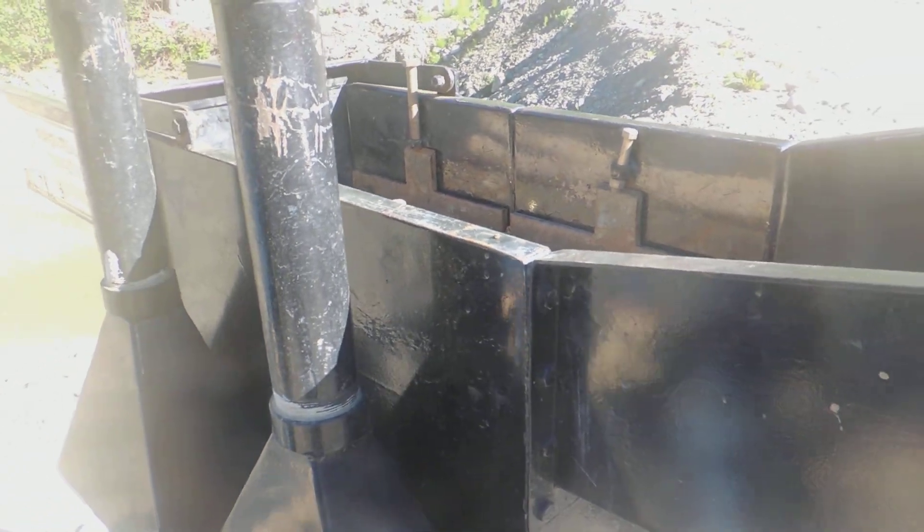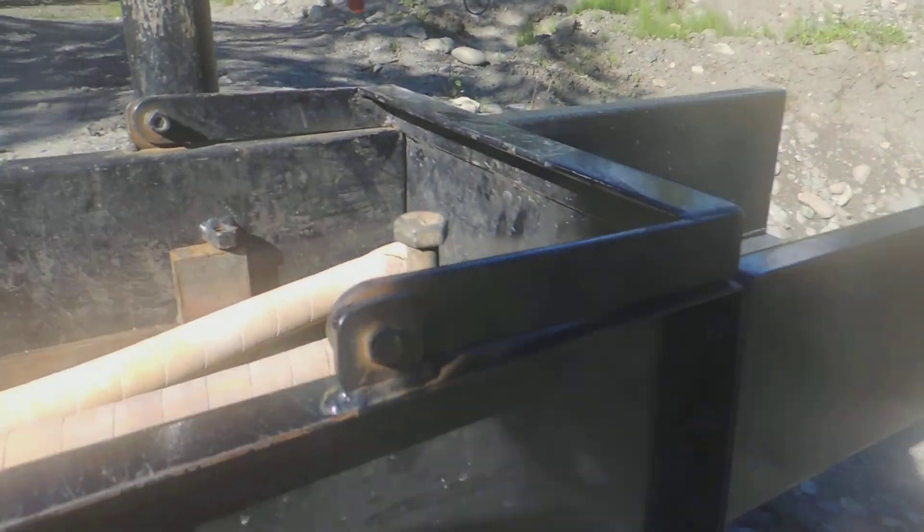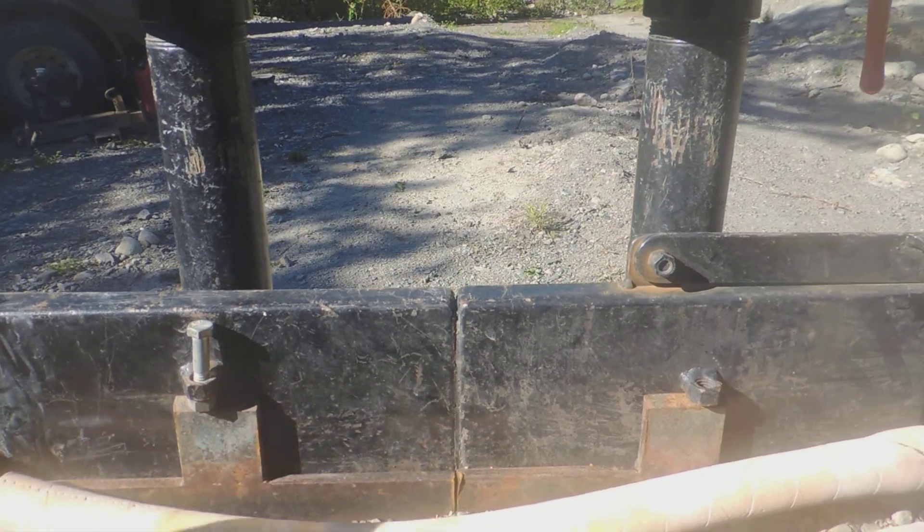You put a tray under there. When they're done, you take these off one by one, put them in a tray, and clean them out.